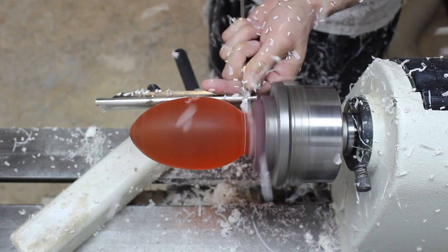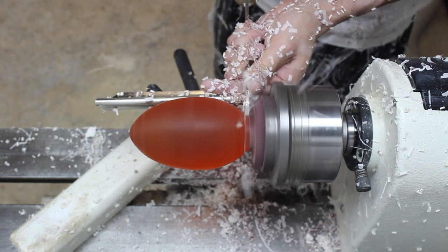Once the shape is done, I thin down the point where it connects to the scrap wood so that I can touch up the base.